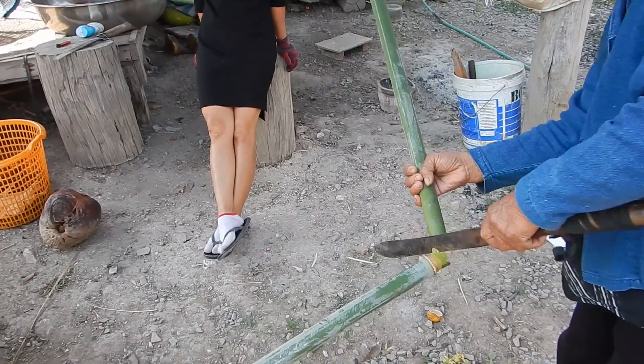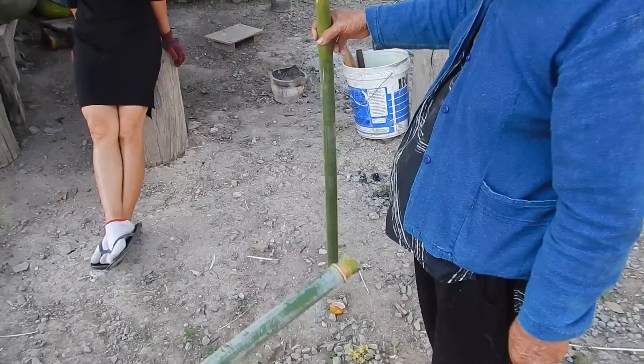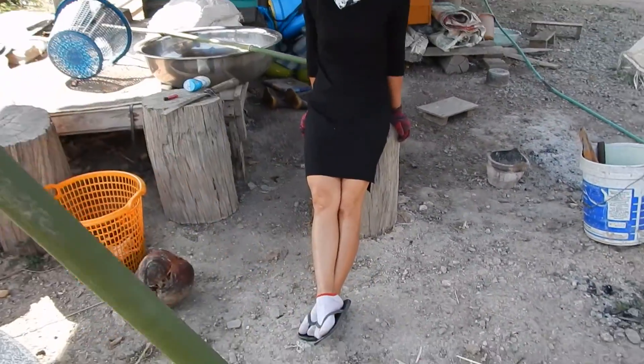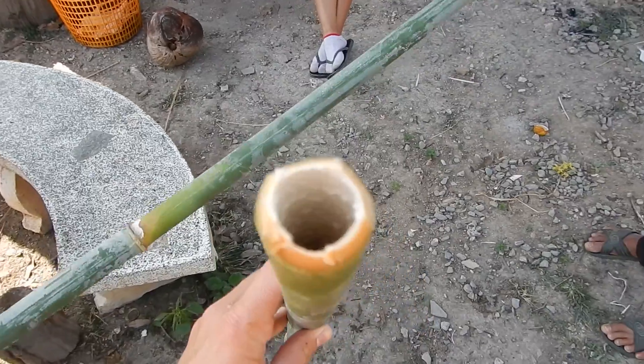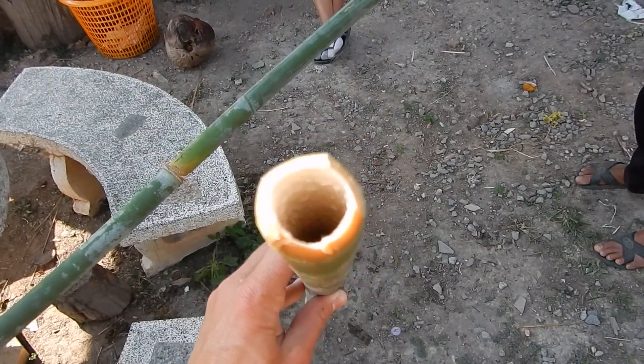So what is the technique here? You cut it at the intersections, so this one is ready. You have the intersection here, so it's closed here. You can put rice inside and water, or here they put coconut — coconut milk inside.